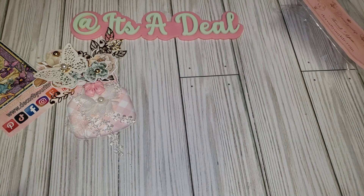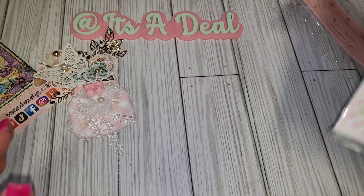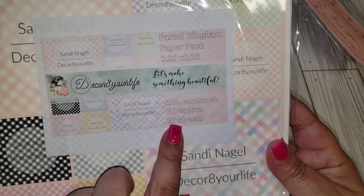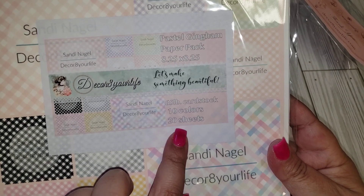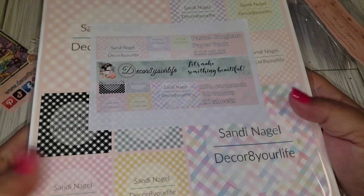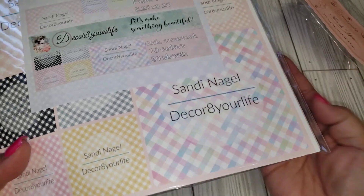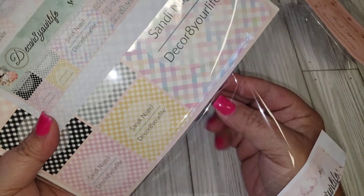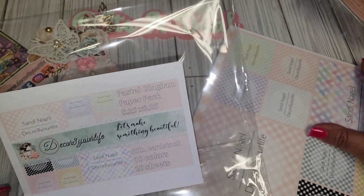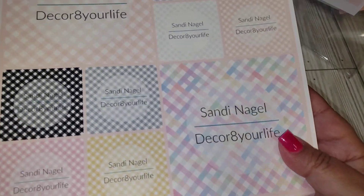Let's move on to the paper pads. These are the two that I picked out. They are eight and a quarter by eight and a quarter, 65-pound cardstock, 10 colors, 20 sheets — so that would be two of each. I really like the size because it's not a 12 by 12 and not a 6 by 8. Sometimes you need something bigger than a 6 by 8 but not as big as a 12 by 12. This one is called Pastel Gingham.